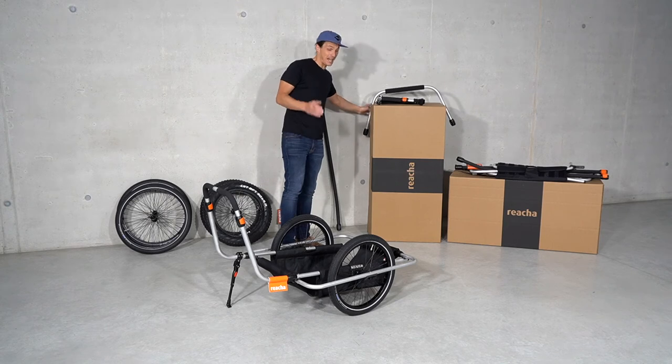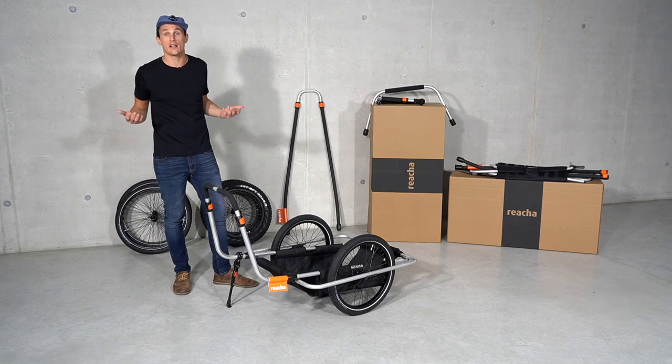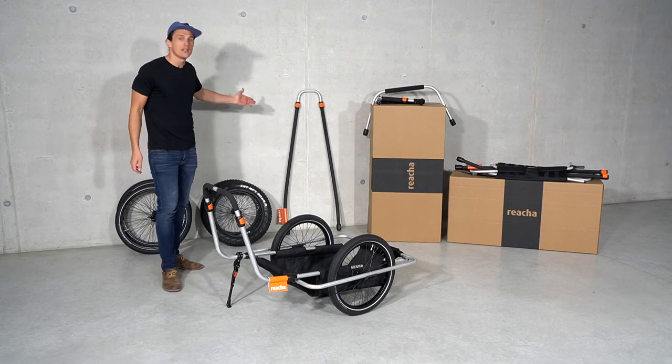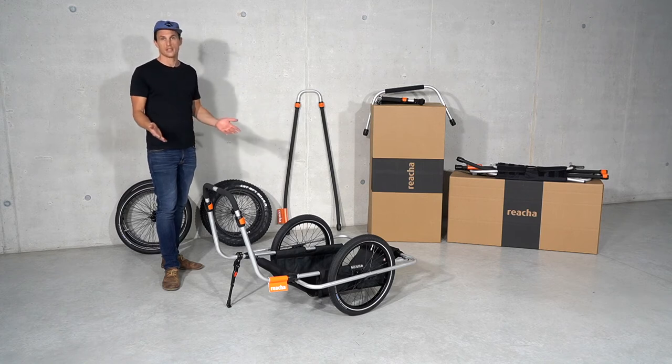And in case it is too small for you — for example, if I would be starting standard paddleboarding — I can get the Drawbar Sport and you can put it on there. It's a modular system, so you have two trailers in one.